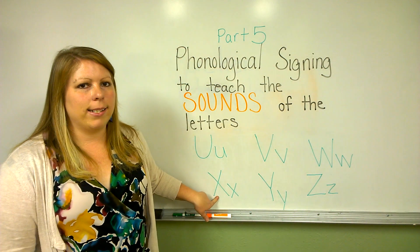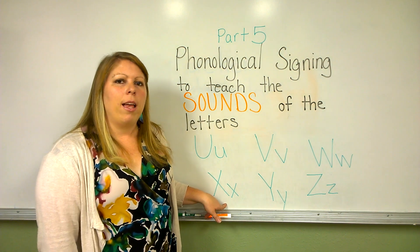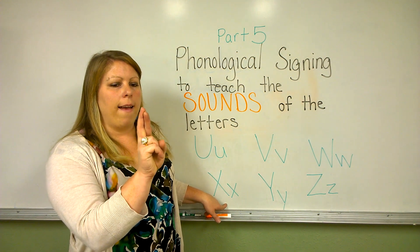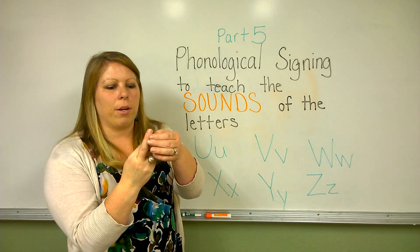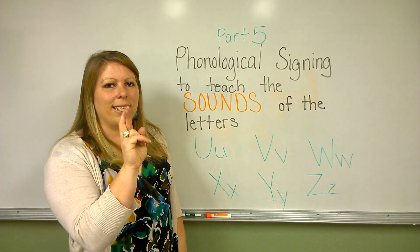This is the letter X. The letter X makes the sound 'ks'. You do the sign for the sound by crossing your fingers and then pushing them down — 'ks'. You can see that when your fingers are crossed, they look like the letter X. 'Ks'.